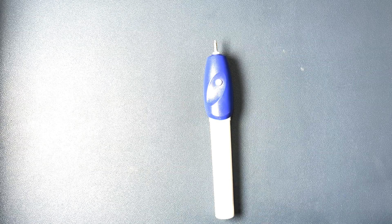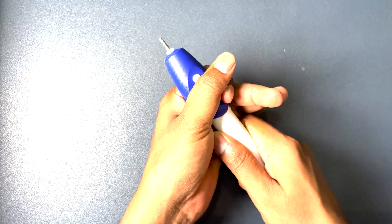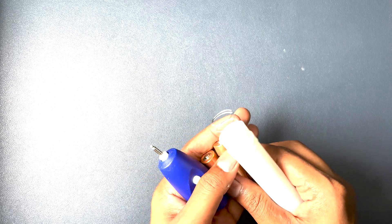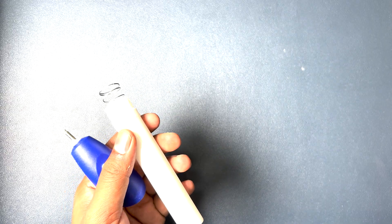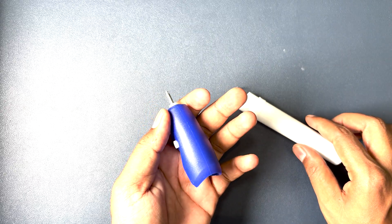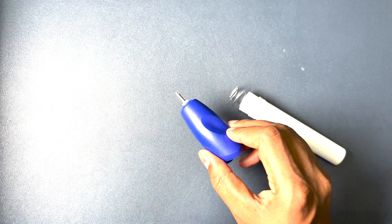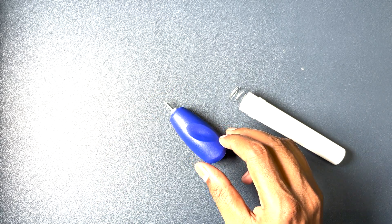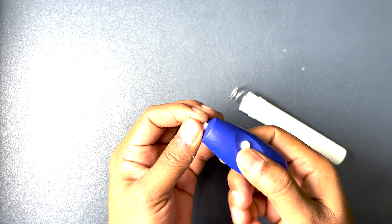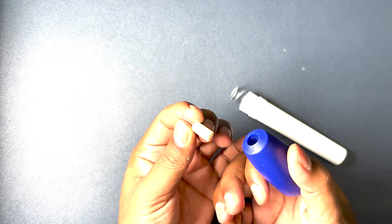Now let's try to open it. We'll keep this aside and try to open the front portion to find out what parts are inside. Let's first remove the tip of this engraving tool.